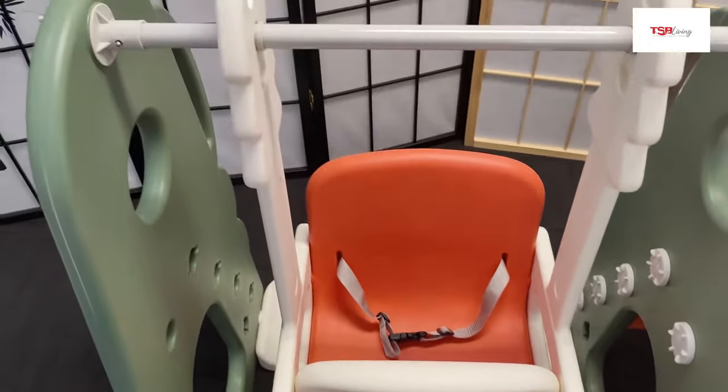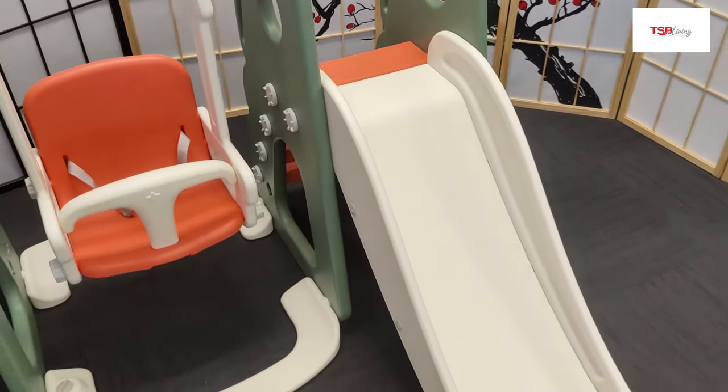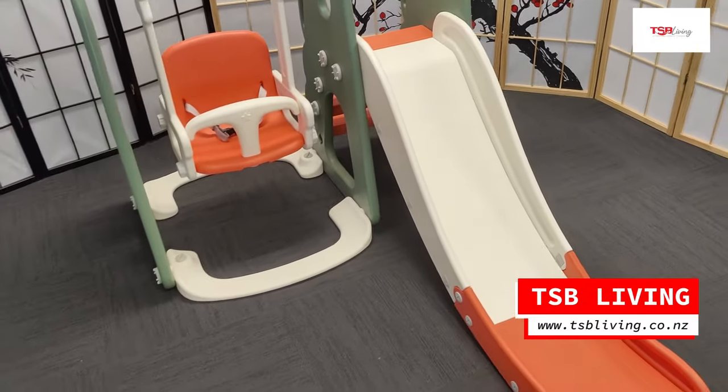The slide has a weight capacity of 35kgs and the swing at 45kgs. Get into TSB Living before they're all gone.